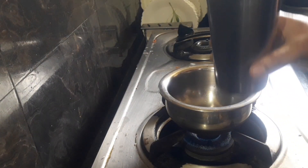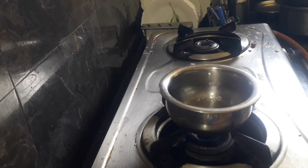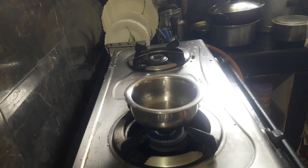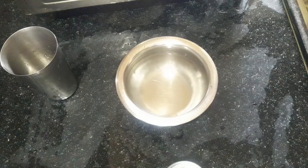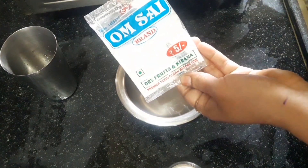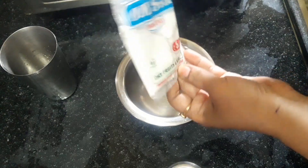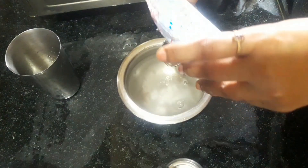First, I'm going to give you a glass of water, a quantity of water. After using the gas, I'll add a glass of water. Then I'll add 2 tablespoons of soda.